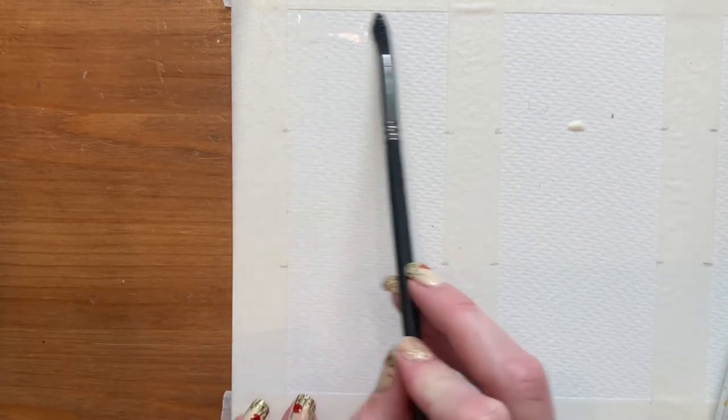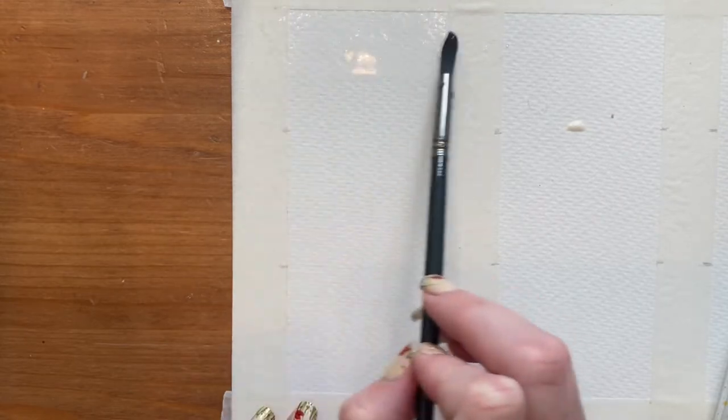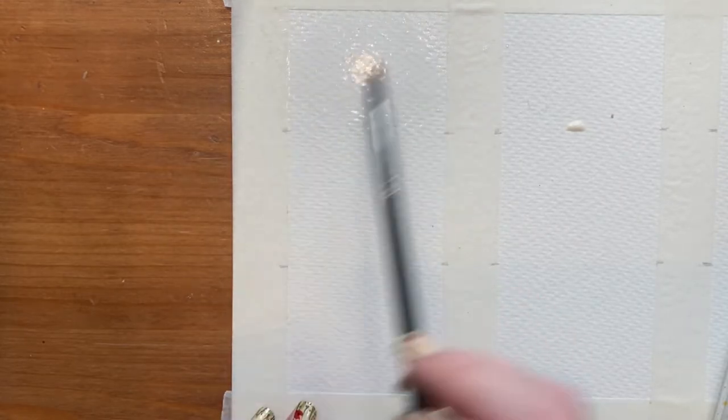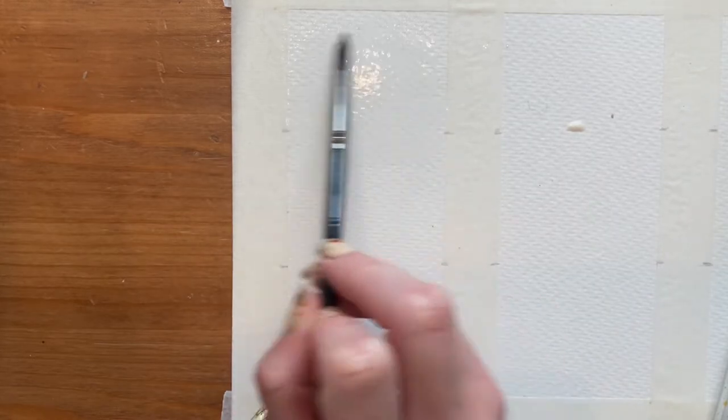We'll start with painting number one in the daytime. We're going to start out with some clean water, putting it all the way across the little painting, and then add all the colours to that. It's useful to have your colours ready to go so you can paint directly onto the wet paper rather than having to mix and risk the paper drying out.